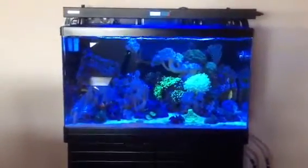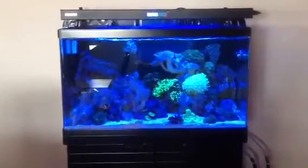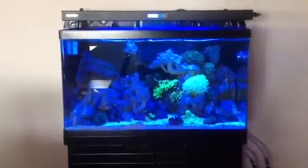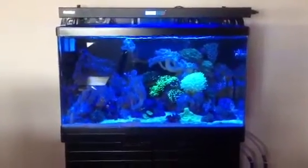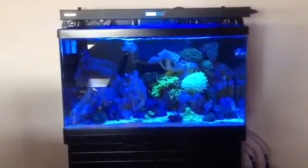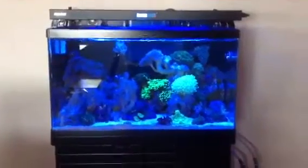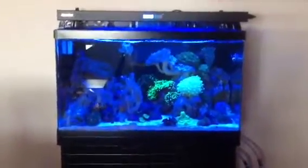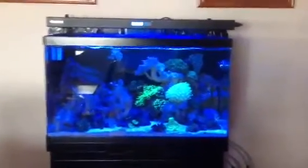Every year you have to replace your six globes, which cost me about three to four hundred dollars each year. When you work that out, this thing practically pays for itself over the first three years. And these LEDs last for about fifteen years before you actually have to buy a whole new system. It's awesome.